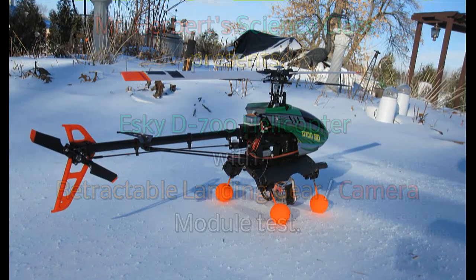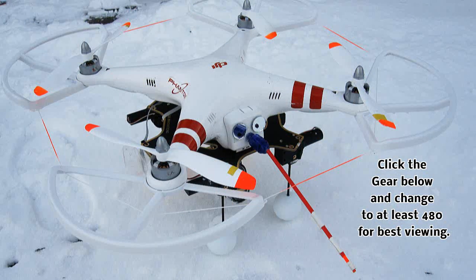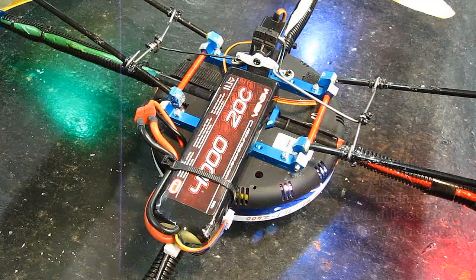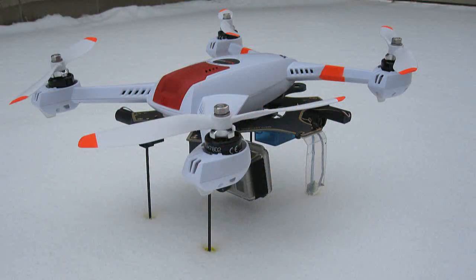Hello folks! Most of my subscribers have seen my retractable landing gear module that I made and have used on my DJI Phantom, the Flamewheel 550, the T580, my Blade 350, and the Walkera QR350.